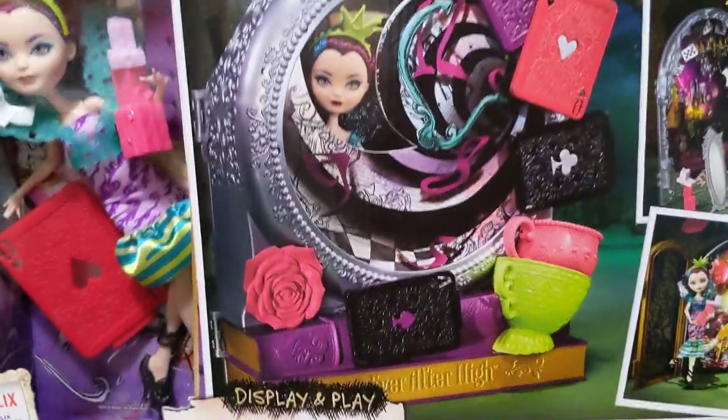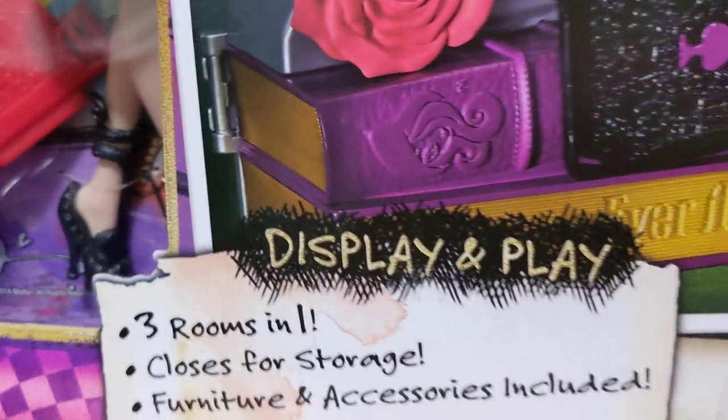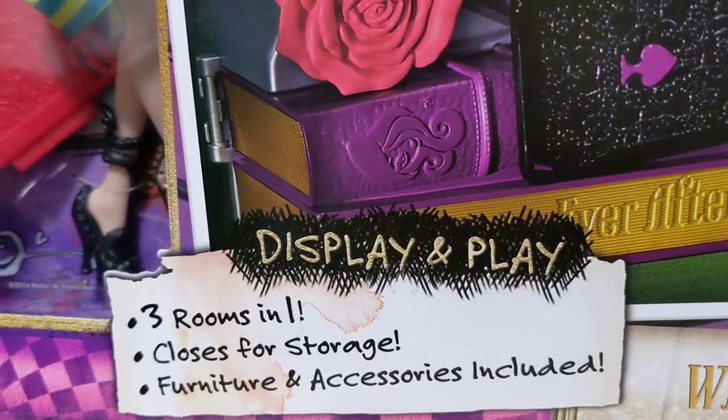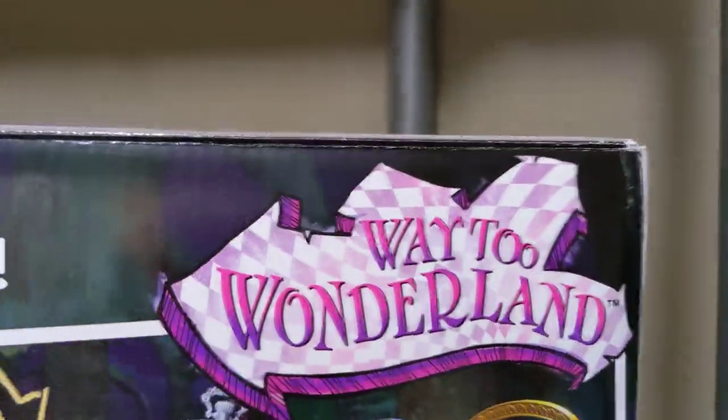Before I take her out, I do want to show off some of the detail on the box. First, you can see the Netflix logo, and it says display and play, three rooms in one, closet for storage, furniture, and accessories included.